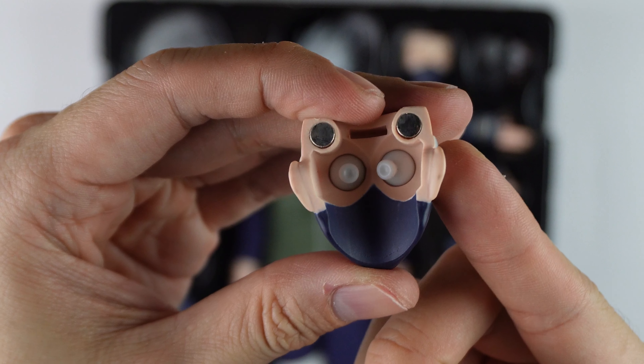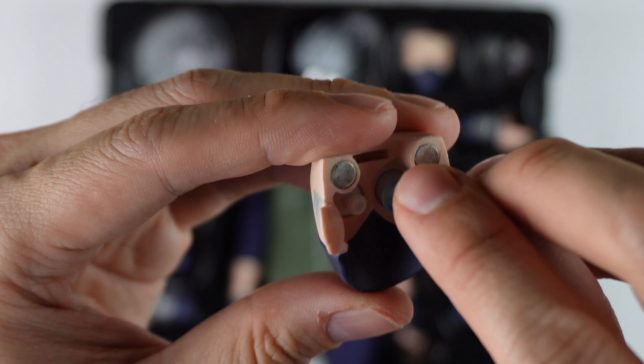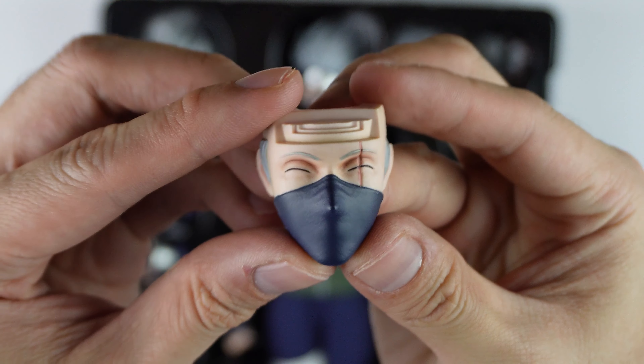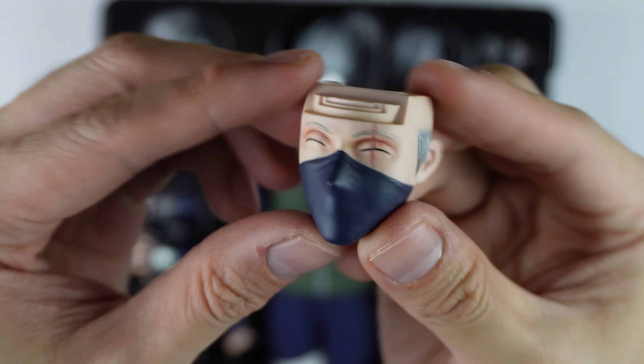Similar to other Rocket Toys, its eyes are movable. You may use this tool given by Rocket Toys to help you move the eyes. He comes with this smiling faceplate — it's an iconic face of Kakashi.